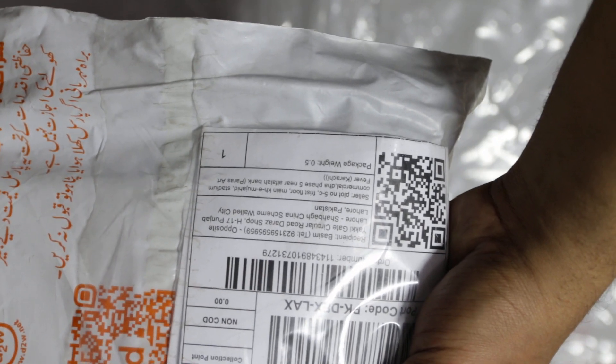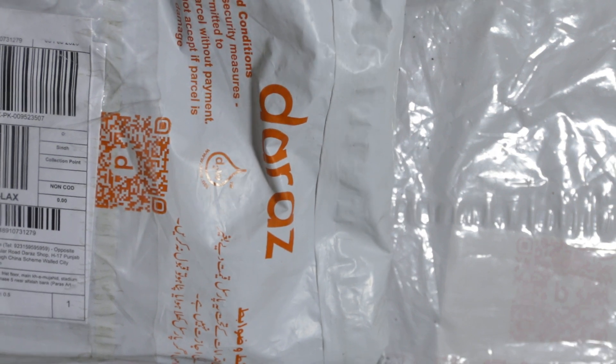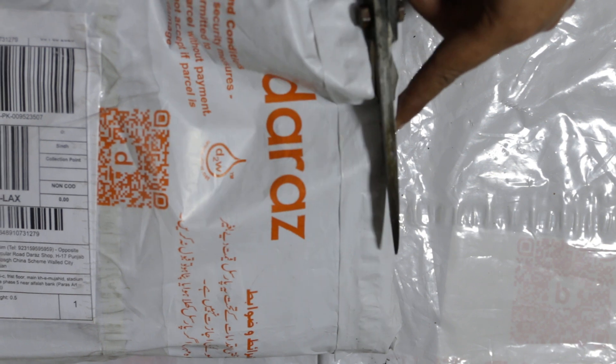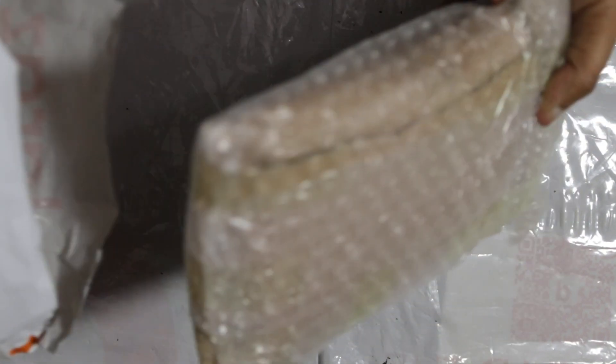Hello everyone, this is Paras Ard Fever Karachi. I had a white glue — I don't remember which glue I used. I made it a long time ago and then made a short video. I think I had 0.5kg, it cost 160 rupees. Very nice.